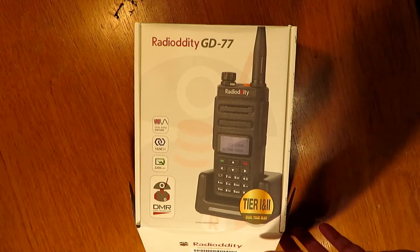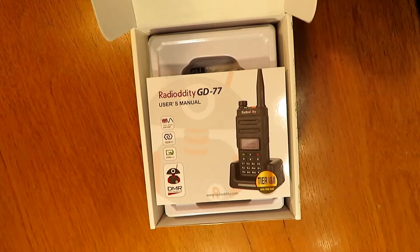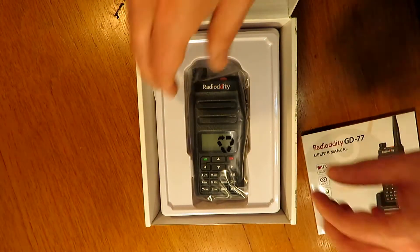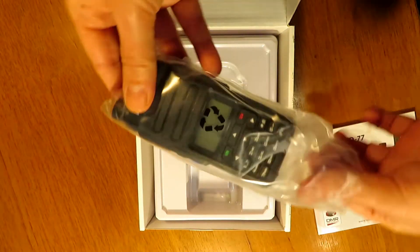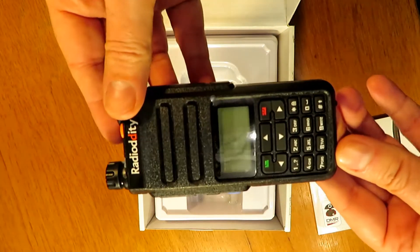Hello and welcome to my review of the Radio Oddity GD77. This is my first foray into DMR radio. I thought I'd pick this unit up — I got it relatively cheap, £55 delivered here in the UK. Let's see what we get inside the box.